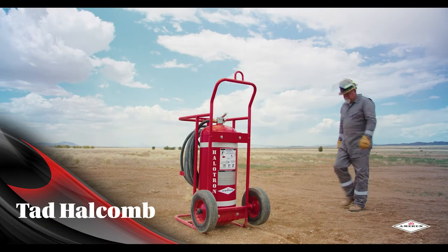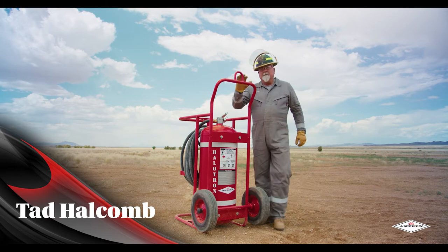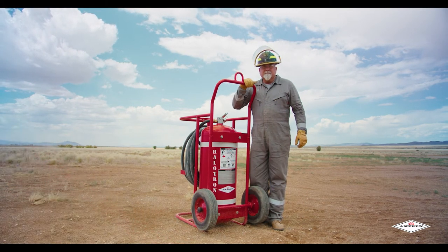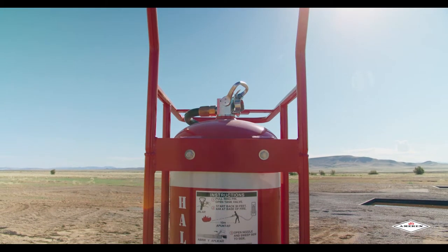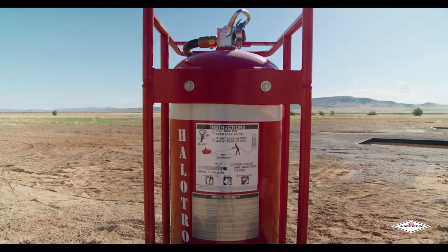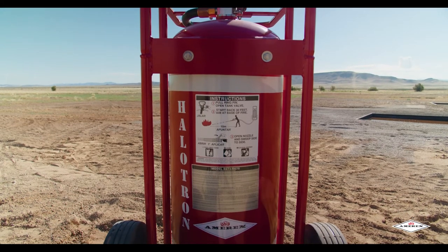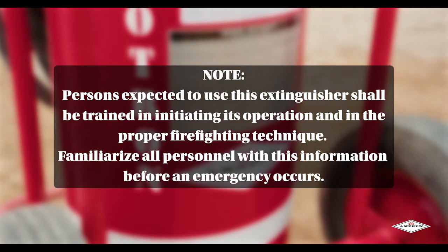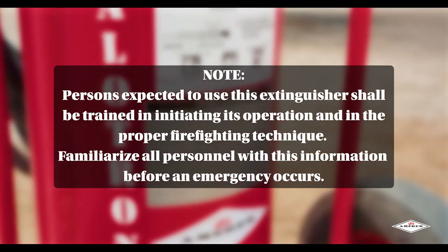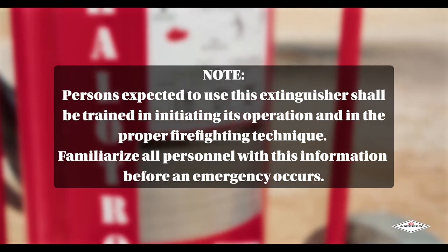Hi, my name is Tad Halcom and today I'll be demonstrating how to properly use the Amorex Halitron 1 wheeled unit extinguisher. This specific extinguisher is our model B674. It utilizes Halitron 1 and can carry 150 pounds of agent. Please note any persons expected to use this extinguisher shall be trained in initiating its operation and in the proper firefighting techniques.